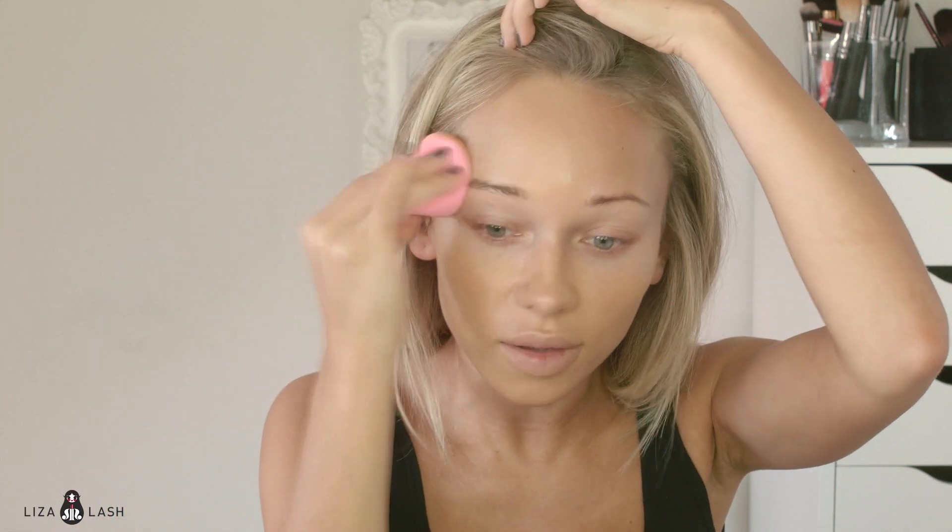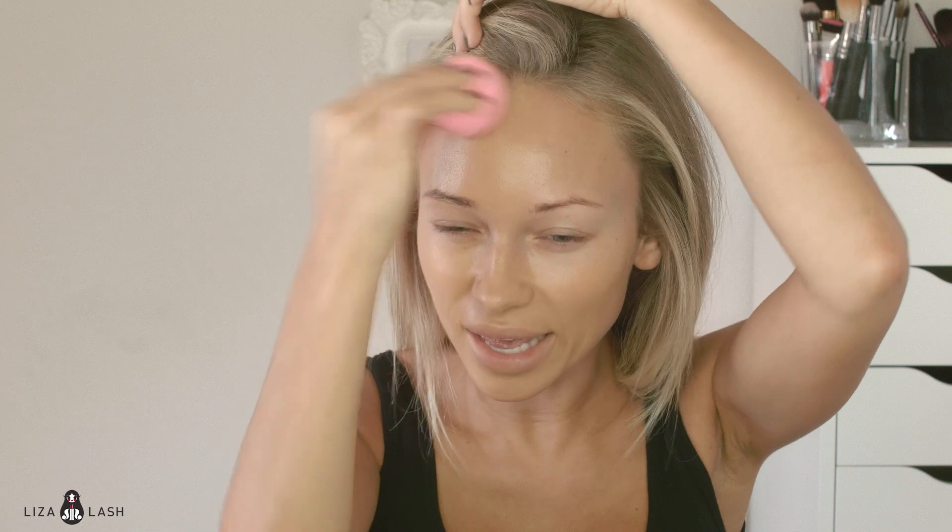I like using the Beauty Blender because it blends foundation better than a brush. It doesn't leave any marks on your face or anything. It doesn't look as heavy as when you apply it with a brush, but it still gives you good coverage. It looks more natural, it doesn't look thick. And I blend a little bit down my neck so there are no harsh lines.